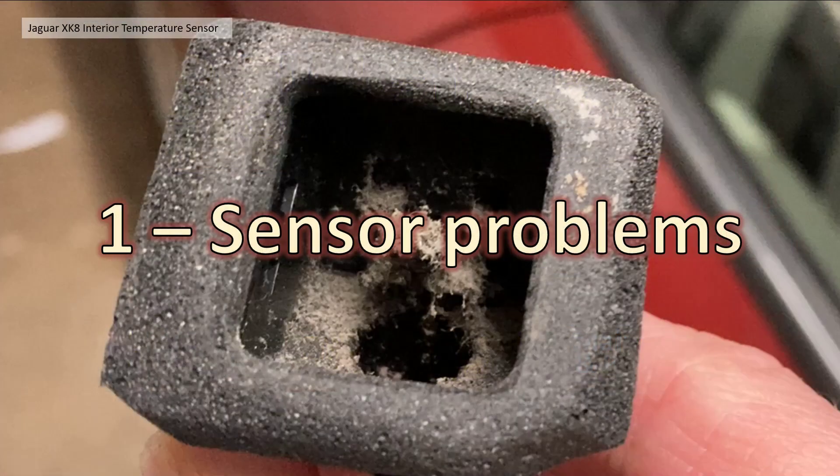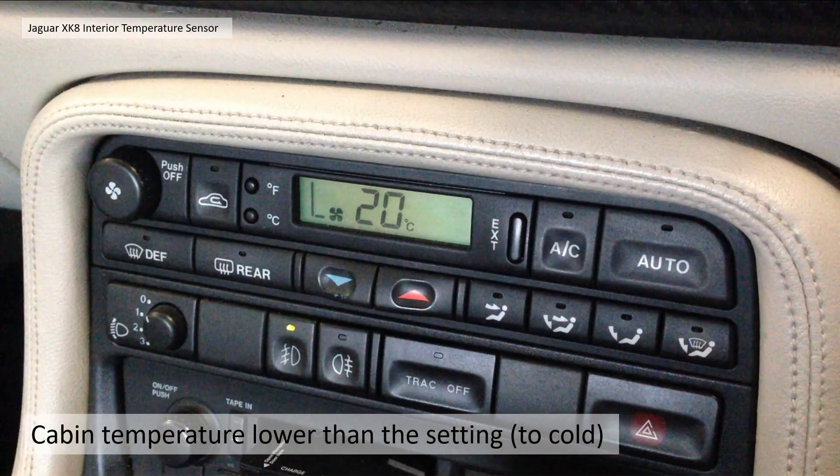Section one: the sensor problems. Since I had this particular XK8 I've noticed the temperature setting on the air conditioning unit has always been a lot cooler in the cabin than it was set. I've had to set it at some wildly high temperature to get it reasonably warm — the air conditioning is actually working but it's always been chilly. I've been trying to track it down; not a massive problem especially if you live in the UK, but having seen that thing in Nigel's book I thought we'll give this a go.